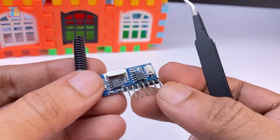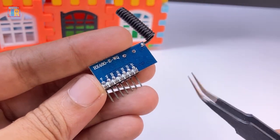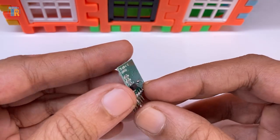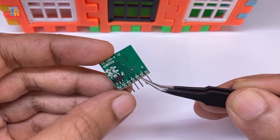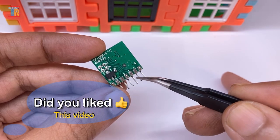I have a separate video about how to use this receiver module with any other existing RF remote control. This transmitter module is very small in size. It has four input pins for connecting switches, and positive and negative pins for DC power supply.